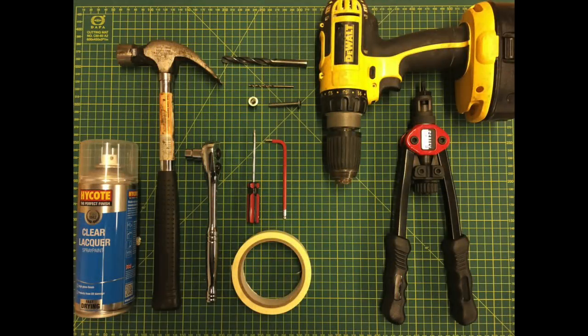For this modification you're going to need a drill with a 3mm pilot bit and a 9mm bit, an M6 rivnut and a rivnut tool, an M6 button head screw with a 4mm allen key, a 10mm socket, some masking tape for marking, a hammer and a sacrificial screwdriver — because your brother has nicked your centre punch — and some clear lacquer to protect those newly drilled holes.